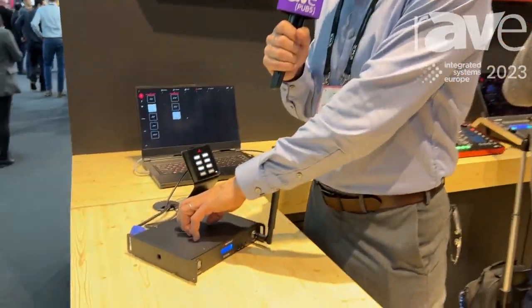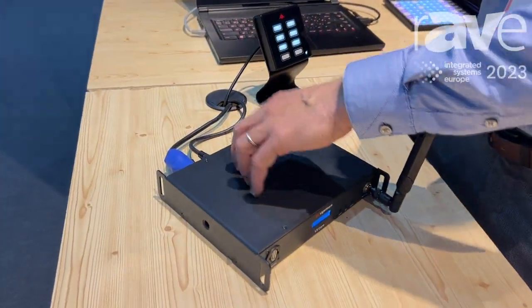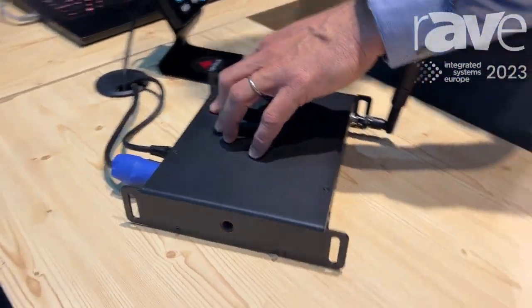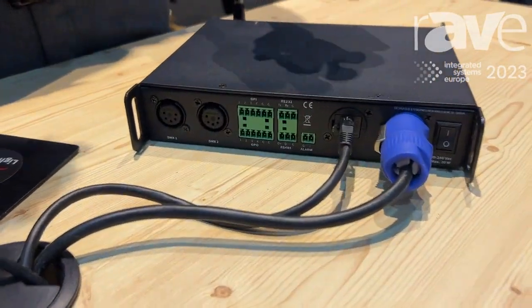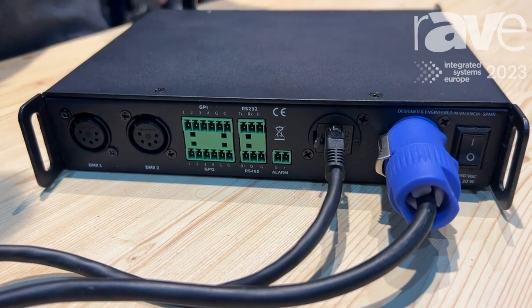It has GPIO outputs in the back — you can see that you have RS-232, GPIO ports, and of course Ethernet and DMX.